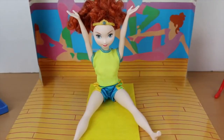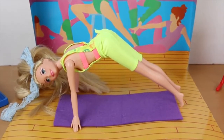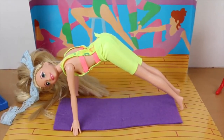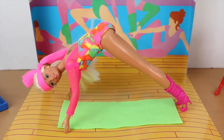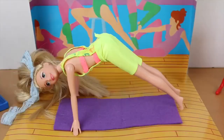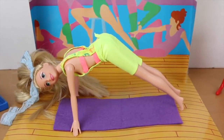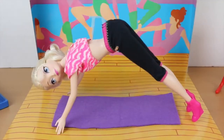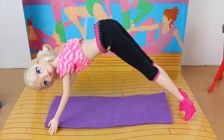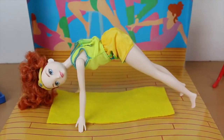Merida, you look like a cheerleader — keep your legs together. The next pose is called the mountain stretch. Stretch your body out like you're going to do a push-up, then lift your butt in the air like your body is becoming a mountain. A little higher, Rapunzel — I said a mountain, not a hill! Nice work, Anna. Wow, Elsa, you're like a very tall mountain — perfect! And Merida, you need to get your butt a little higher in the air.